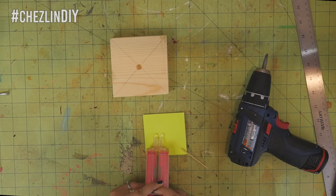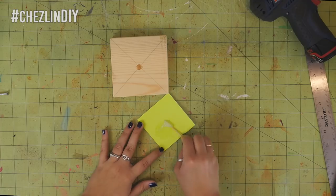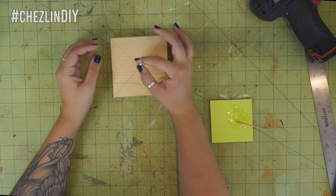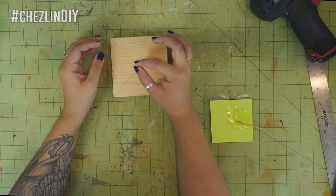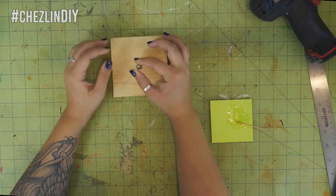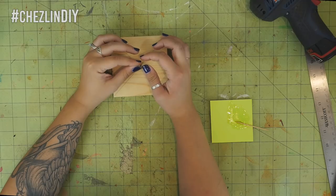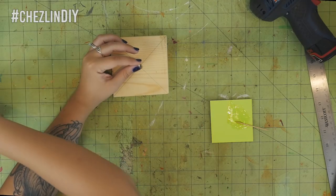Mix up some quick setting epoxy, put it into the hole, and position the screw. If you're lucky it'll sit straight without you having to hold it, but I wasn't so lucky and had to hold it so it wouldn't slowly fall over. Thankfully this stuff sets in about five minutes, so after about two minutes it was cured enough to hold itself up. Set that aside while you cut the cardboard.